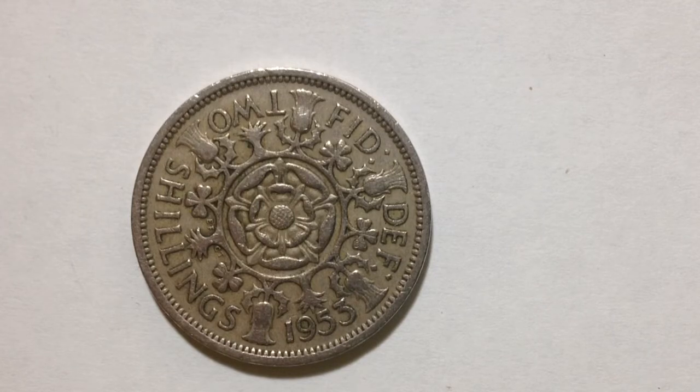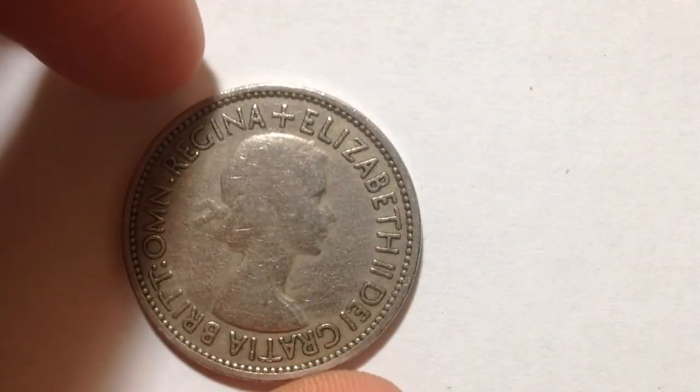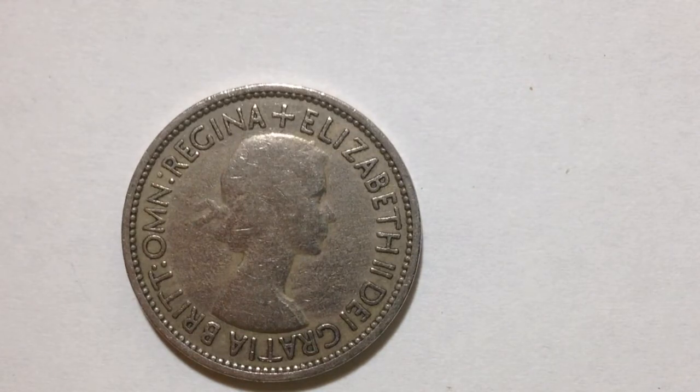What you're looking at right now is the reverse. On the reverse is the central Tudor rose surrounded by thistles, shamrocks, and leeks. There were 11 million of these produced in 1953 of the regular version, and also 40,000 of the proof.